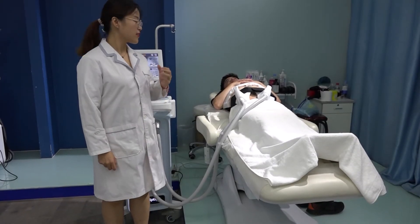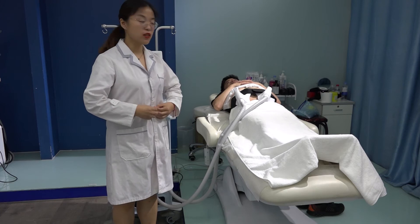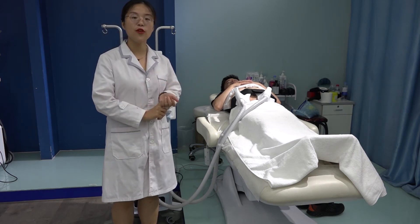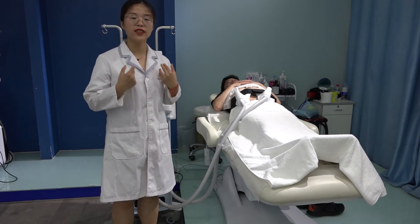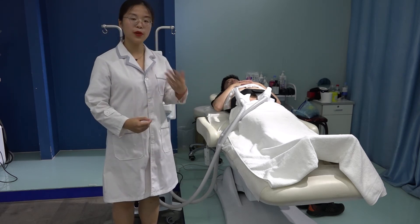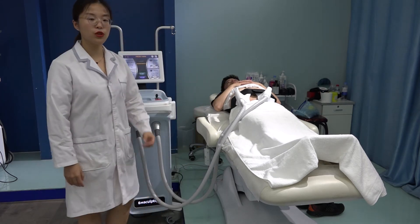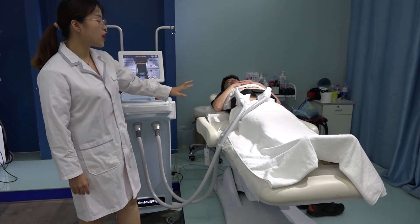During the treatment, the client may feel a little soreness — a sore feeling just like after exercise. This is normal because the EMS machine shakes at 20,000 shots, and the result is better than doing 20,000 crunches in the gym. After exercise some people feel a little soreness, and this is the same — it can reach muscles without full exertion, so you will feel a little bit sore. This is normal. You can hear the sounds and feel the shaking.